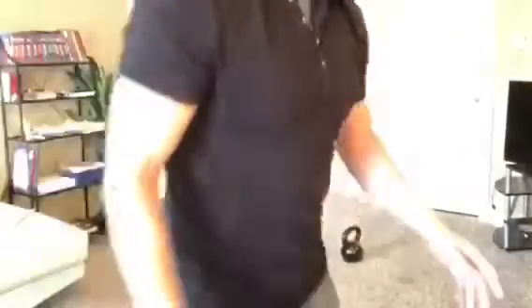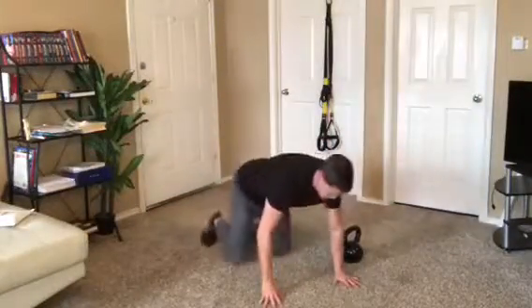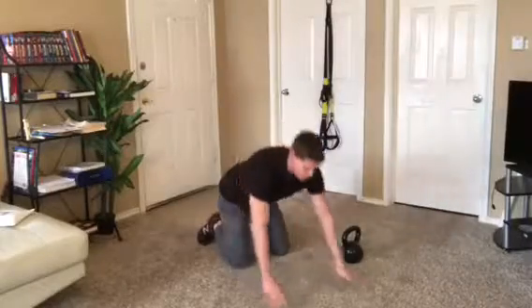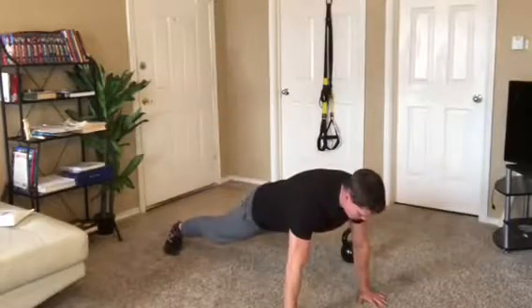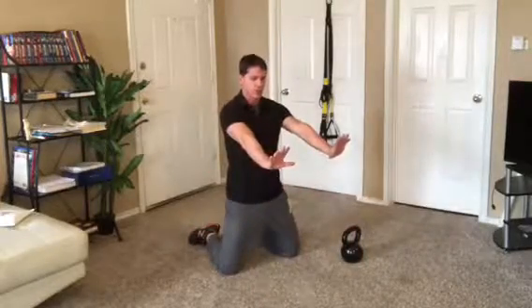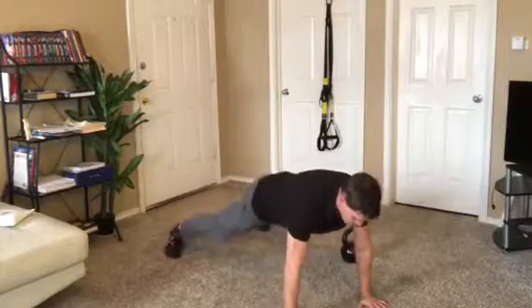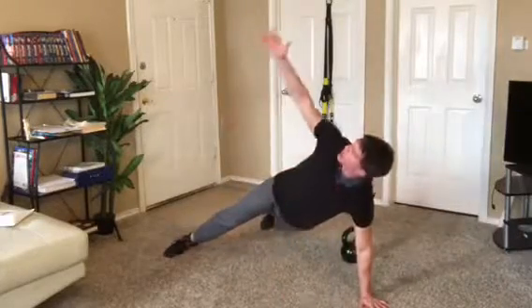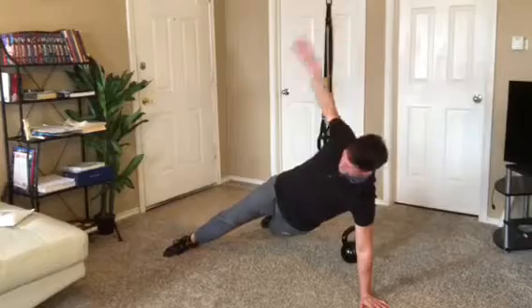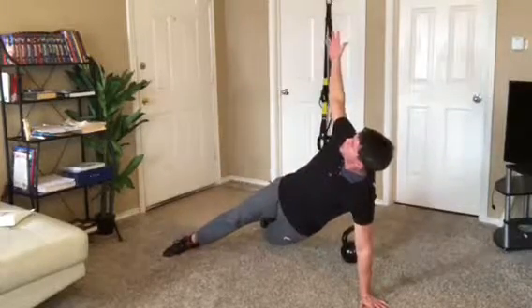Ten reps of that and then you're going to go into what's called a T rotation. Start from just a push-up hold position. Tight abs, tight glutes — really lock in that braced core position and push through your palms to help stabilize the shoulders. From there, reach up and follow with the eyes. The belly button is always going to rotate with you, so there's no twisting of the back.